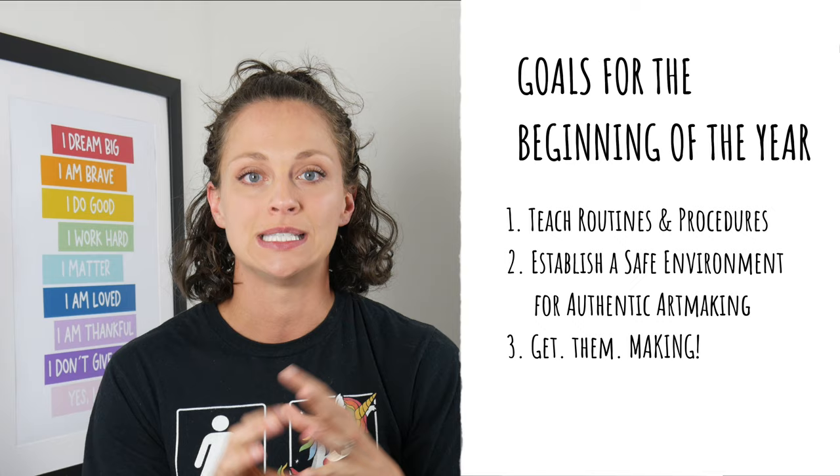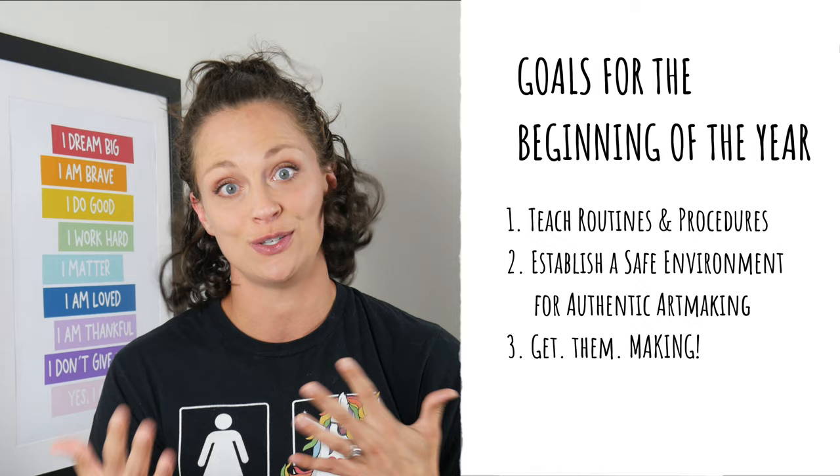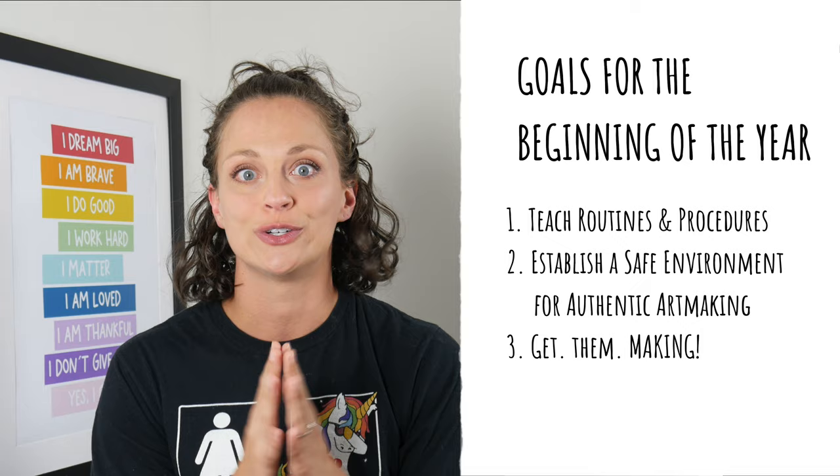Before we talk about how to start the year specifically, I want to talk a little bit about the overall theme of your first few weeks. The first few weeks in your art studio are really going to be about establishing your procedures and making sure each of your students knows exactly how the art room is supposed to run. It's also about establishing a safe environment for authentic art making, because making art authentically can make a student feel vulnerable, so it's really imperative that at the beginning of the year you work on creating a safe space.